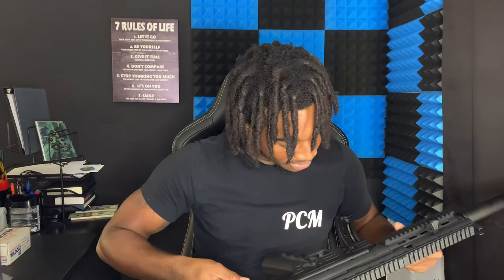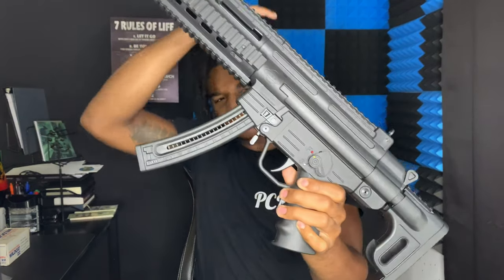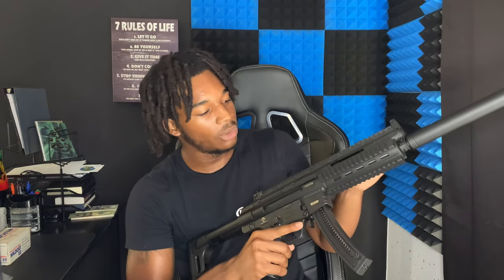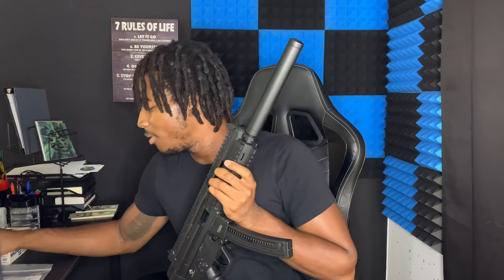You guys want to take a close look at it? You can see the serial number on this side — it doesn't really matter because the gun is registered and it's not stolen; it's kind of like looking at a VIN number on a car. Make sure you guys stay tuned if you want to see me shoot this at the shooting range and get updates on the accessories.